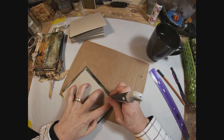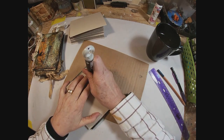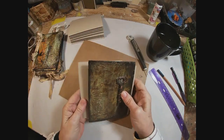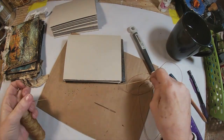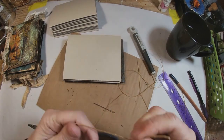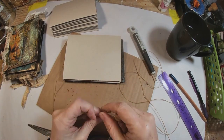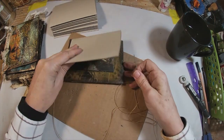Now I'm taking one of those signatures to the front cover, measuring in one centimeter, and marking and punching those holes one centimeter in on the front cover. Pulling out waxed thread, I'm going to pull about four widths of my book in thread because I think that will be enough to work with to get started. I'm going to tie a secure knot in the end of that and thread the needle. Now we are ready to start binding this book.